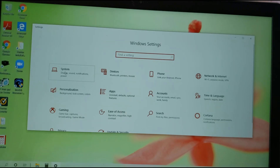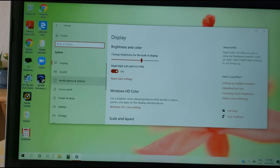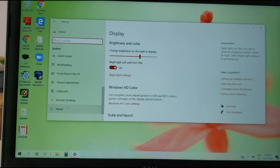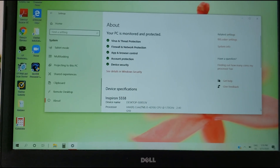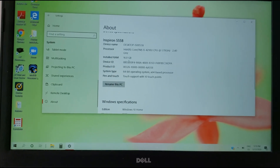Go into System settings and scroll down to 'About this computer' — and here you can see it now shows 16GB. If you enjoyed the video, press the subscribe button, tell your friends about my channel, and thanks for watching, bye.